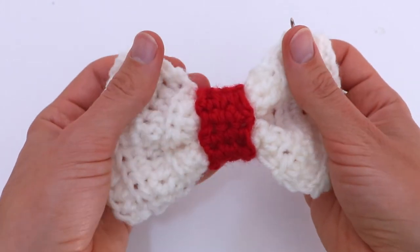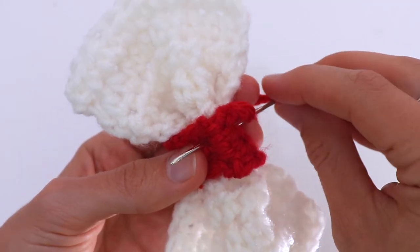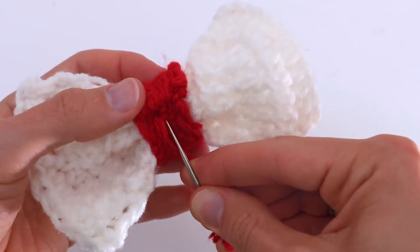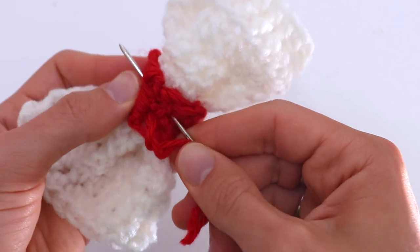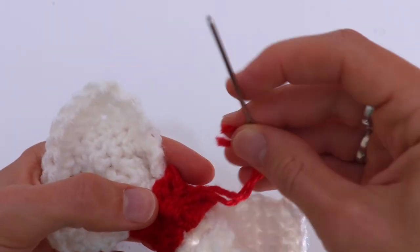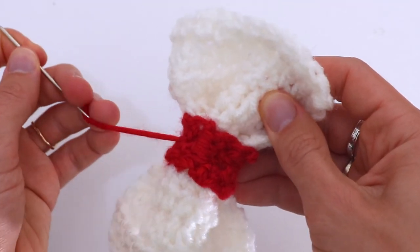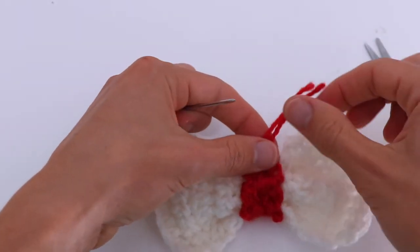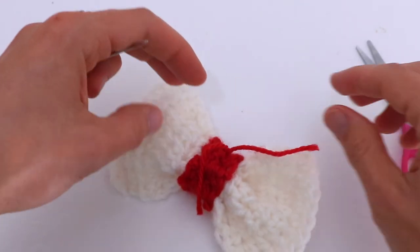It seems it's ready! But I also like to stitch the red and the white part together. So you go through the red part and take a little bit of the white piece, and sew them together. You can leave these tails if you want to tie a bow, but I'm going to sew it for the head.